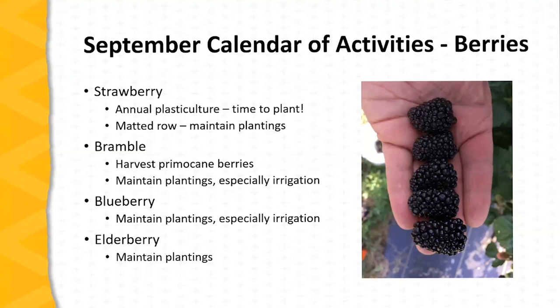For blueberries, irrigation is very important during this post-harvest period. Oftentimes our potential for cropping in the spring of the following year is determined by the care we give these plants post-harvest. Recognize that flower buds are forming on blueberries in September and October, and if plants are stressed at this point there will be negative consequences next spring during the harvest. Elderberry harvest is basically done as well — again, maintain elderberry plantings.